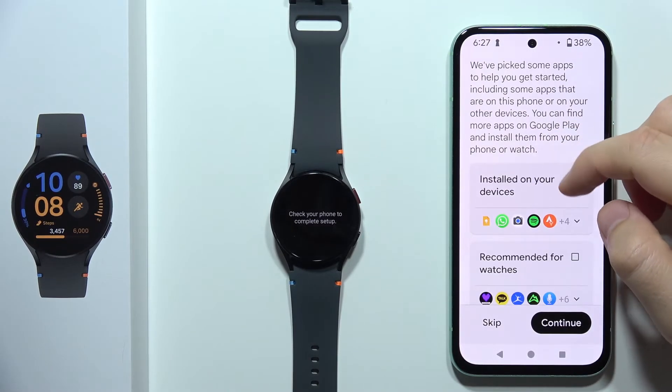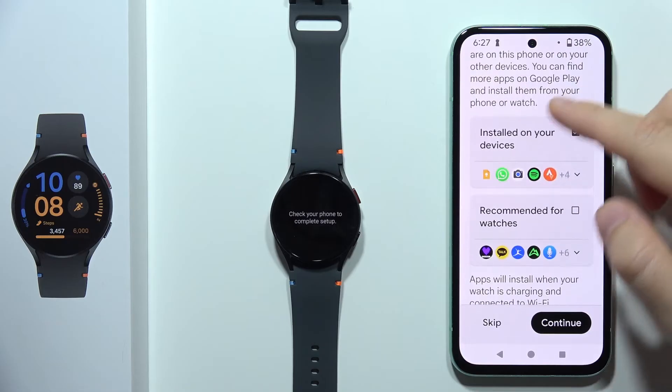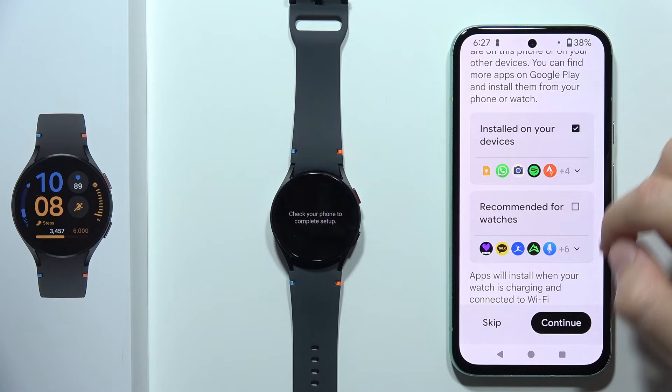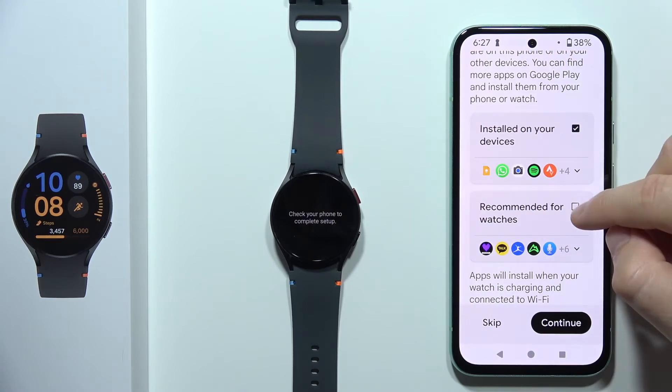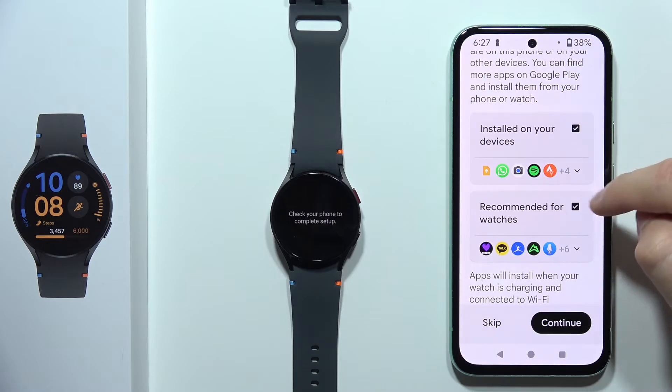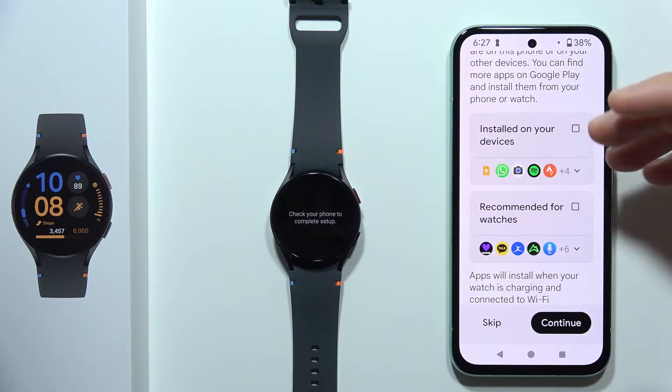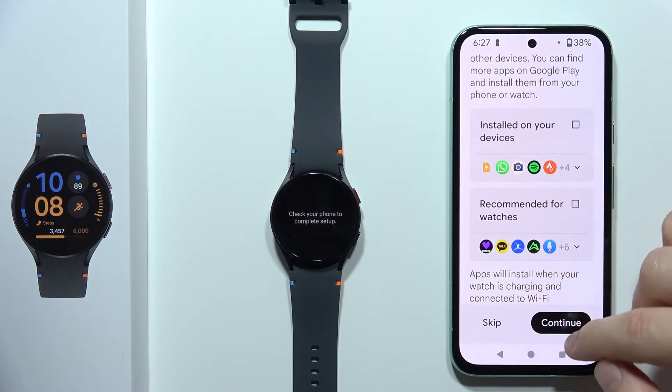This screen recommends us to install some apps — social apps and also recommended apps for watches. If you want, you can click here and select them to install. But in my case, I just want to unselect and download any application manually on my watch. So I'm going to click Continue.